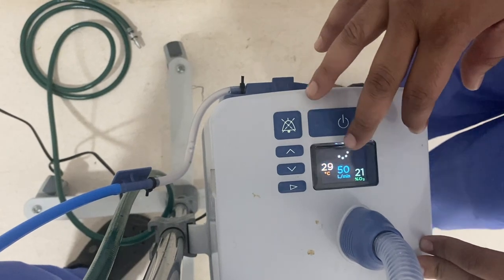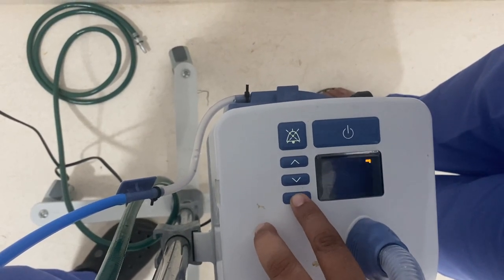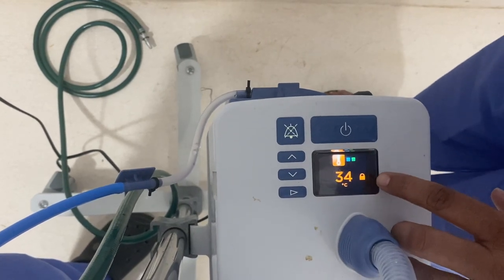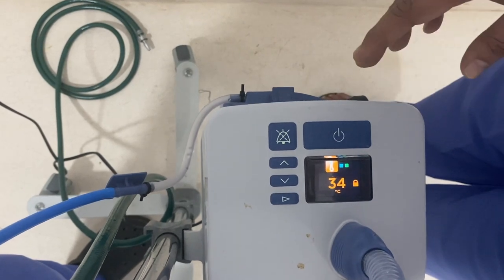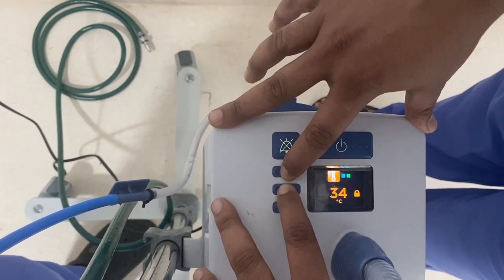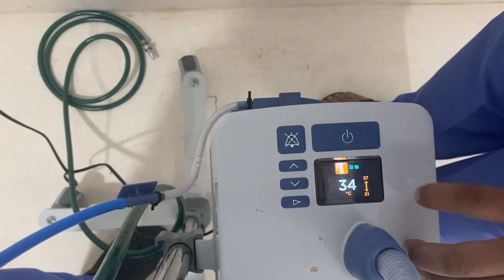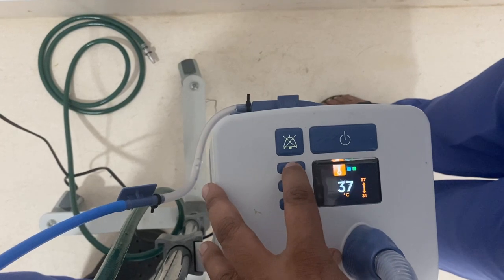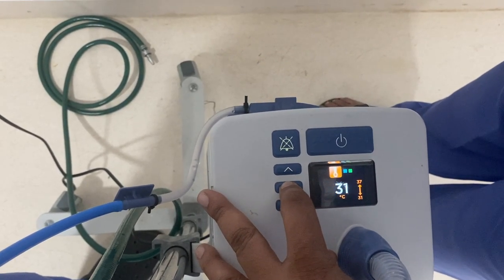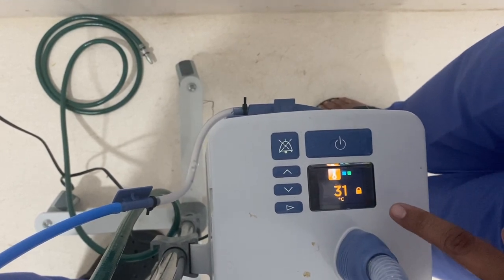We can change the first two parameters — temperature and flow — using the mode button. Once we press the mode button once, the temperature setting comes up. The setting is locked, so to change the temperature, we need to long press both the up and down buttons together for about 3 seconds until it starts blinking. We have a range of 31 to 37 degrees Celsius. We can set it to body temperature (37°C) or reduce it to 31°C if the patient finds the air too warm. Once selected, press the mode button again to lock it.